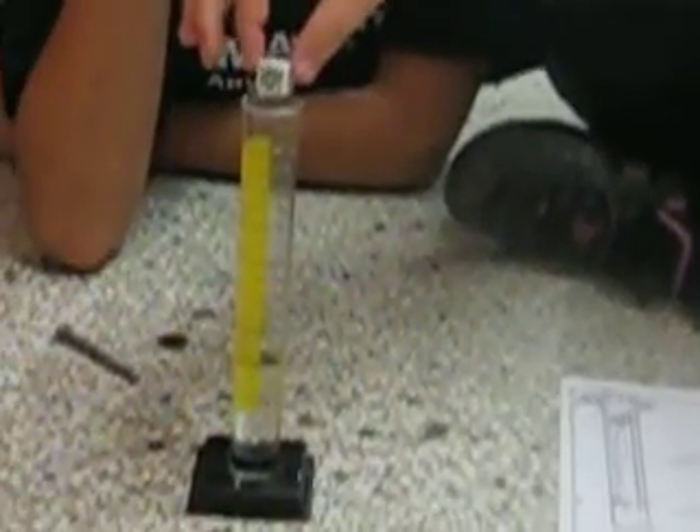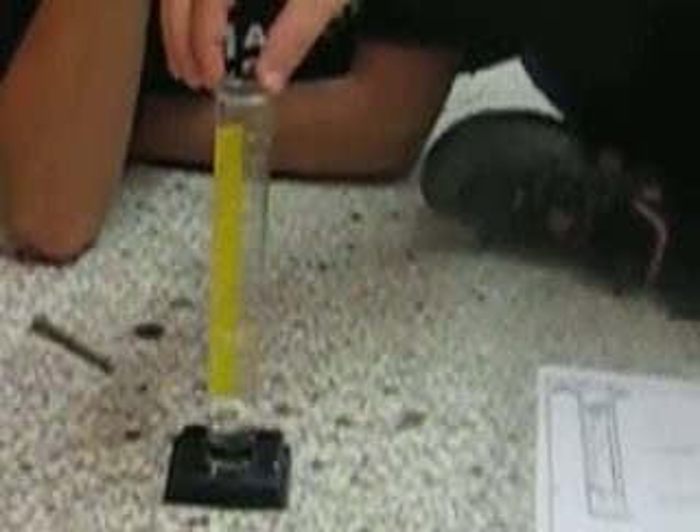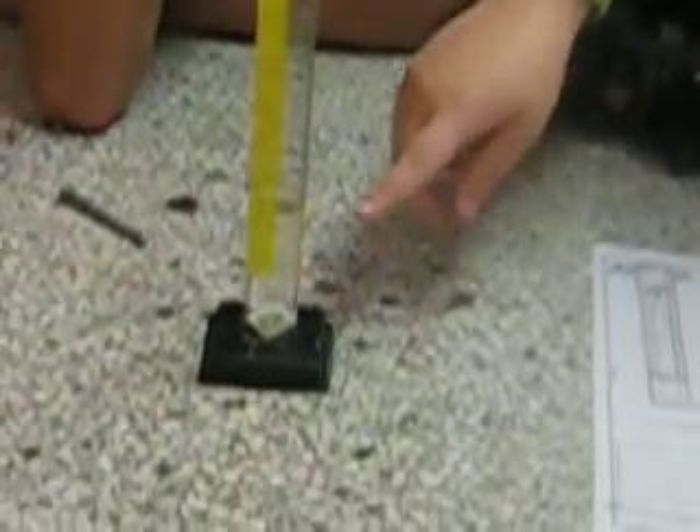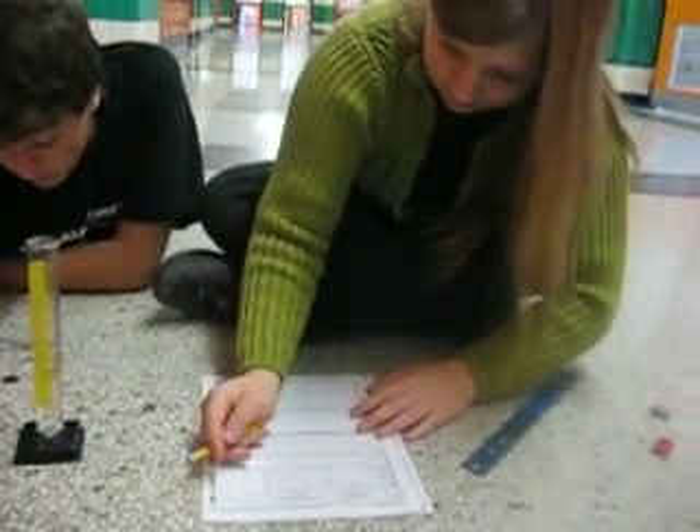Now after we measure that, we drop the die into the beaker very gently to see how much it rises. It went up by 5. So the volume of the object is 5 milliliters.